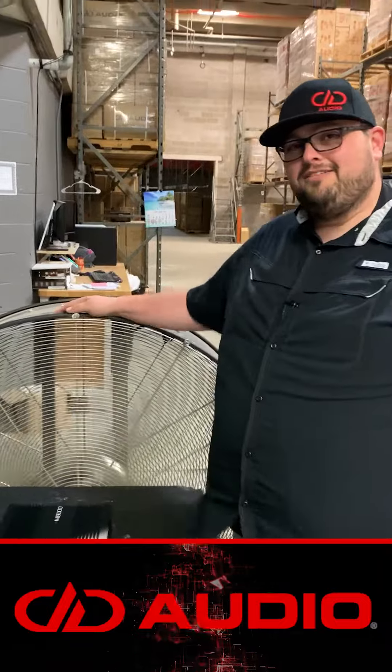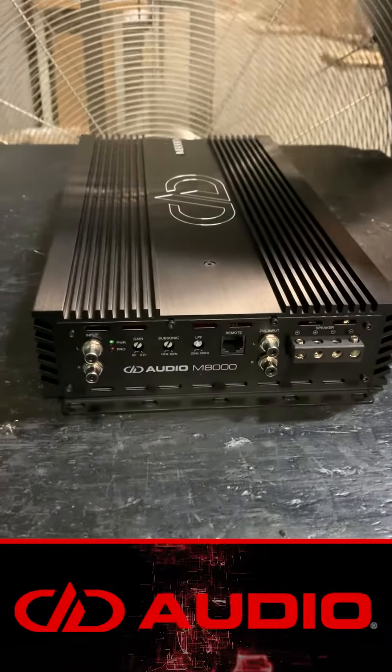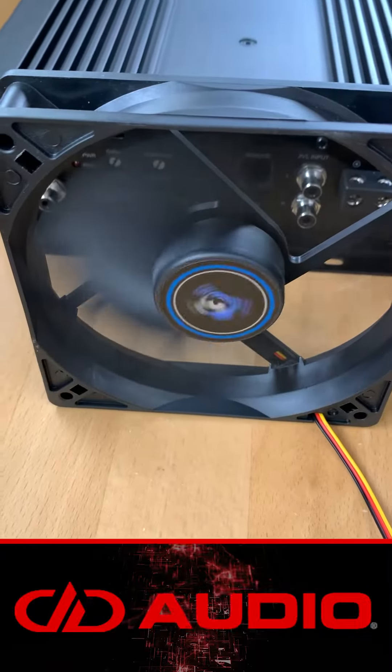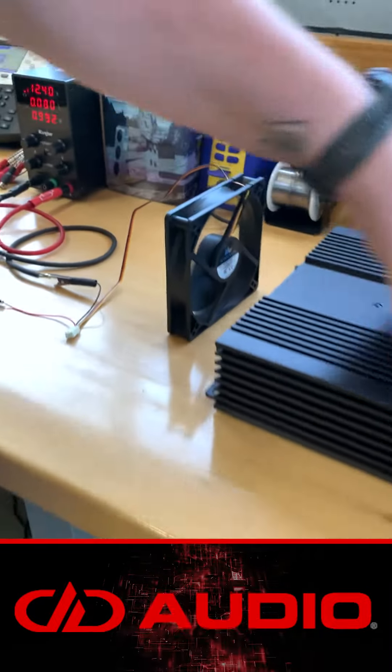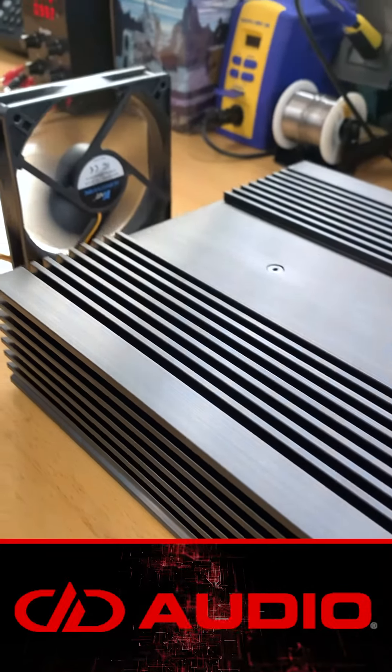Here at DD, we recommend a custom built fan for your amplifiers — I'm just playing, let me go show you some stuff. So this is a 12 volt fan. This is going to blow air across the heat sink, which is going to maximize the cooling potential of the heat sink.